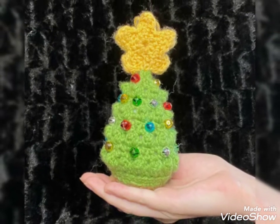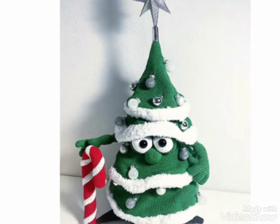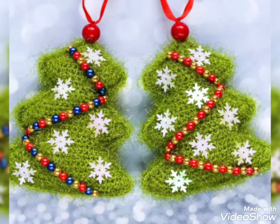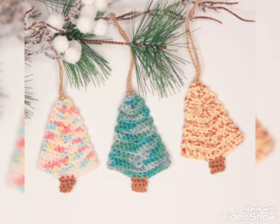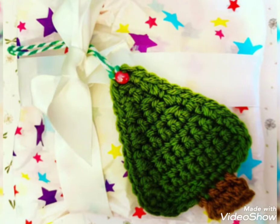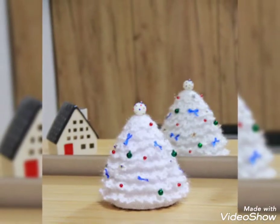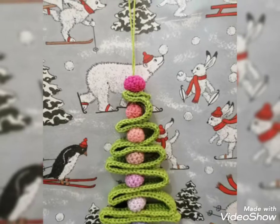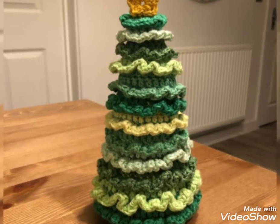So friends, today I will show you some designs of crochet Christmas tree. In this video, you will get awesome and beautiful designs of crochet Christmas tree. You can use different colors and different threads to make this design. You will get many useful ideas and many useful designs of crochet Christmas tree. All the designs are stunning and more beautiful, and I hope that you love these ideas and new designs of crochet Christmas tree.